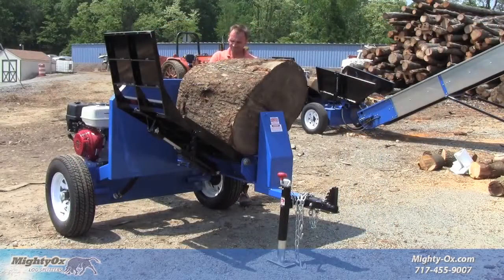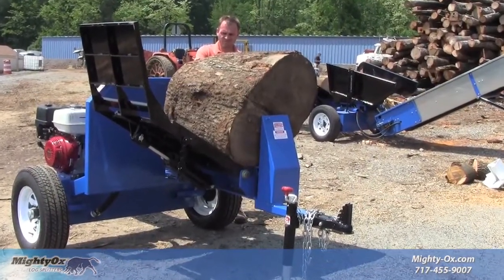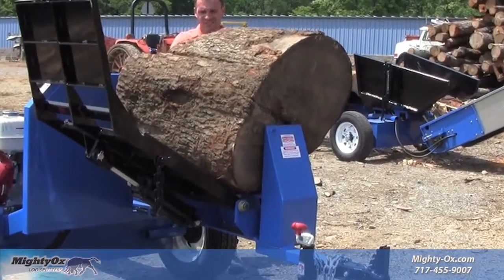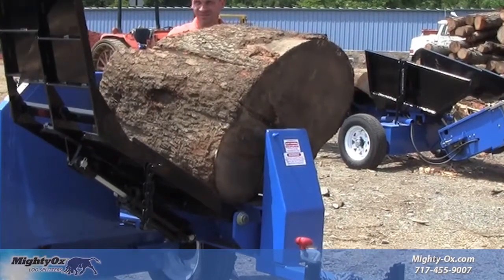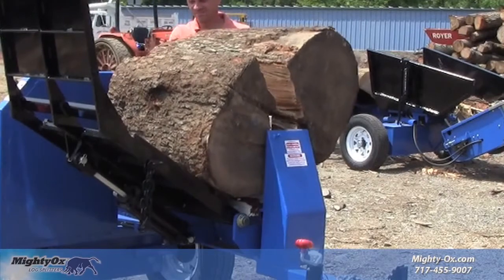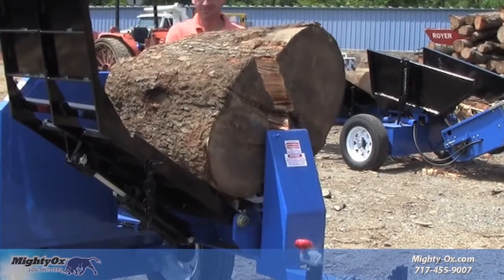One touch of the lever and the MightyOx ram wedge goes to work to divide and conquer the biggest, toughest, and most stubborn logs you can get your hands on. With 30 tons of splitting power, the L30 easily splits logs over 40 inches in diameter.